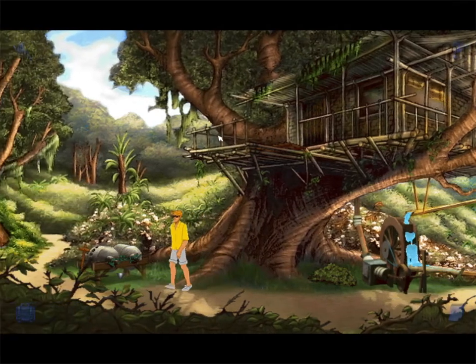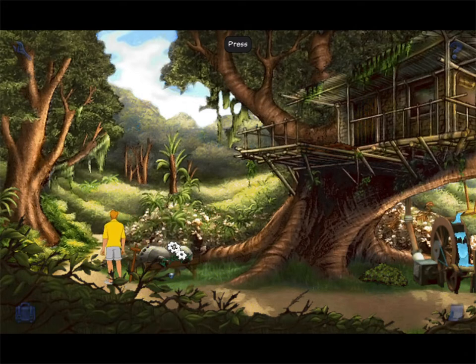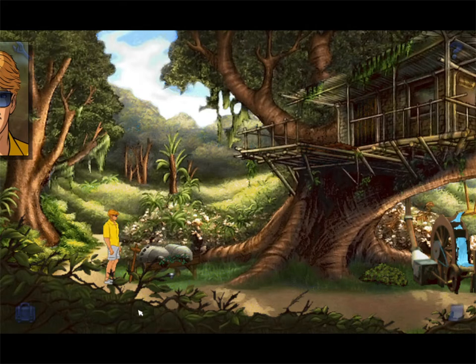Treehouse. Hello? Anyone home? So I now... maybe I have to operate this first for him to... Now I had the contraption working. I still don't know what to crush.